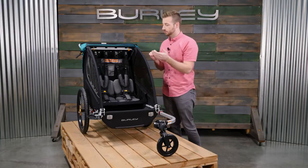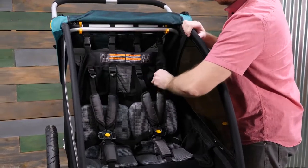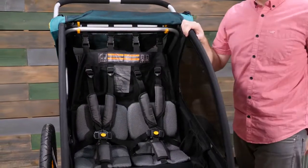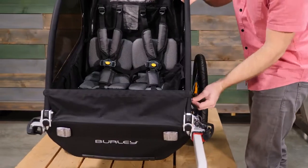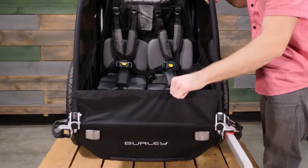The Encore X comes equipped with an adjustable five-point harness system to fit your child as they grow. Next to the seat you'll find pockets for plenty of snacks and toys. A splash guard at the front can be lowered for easy access.